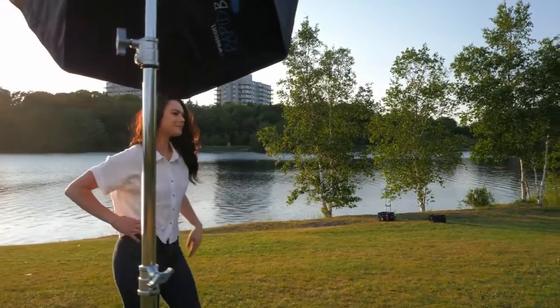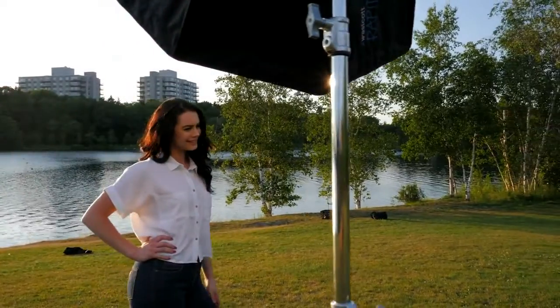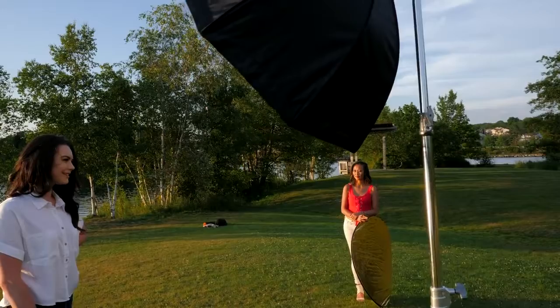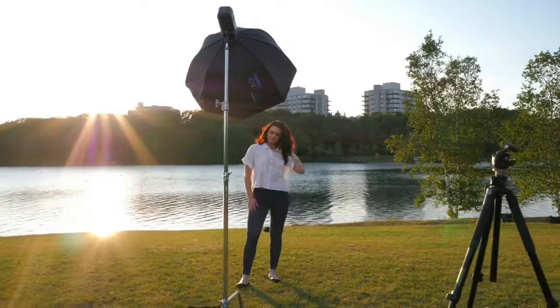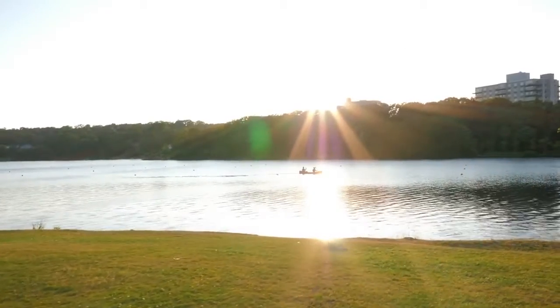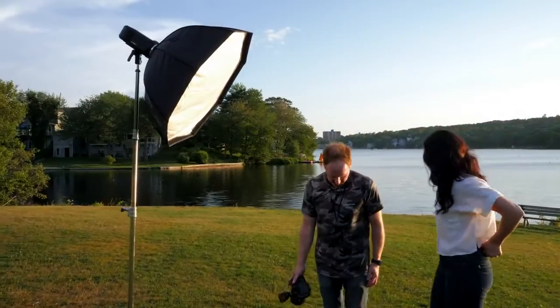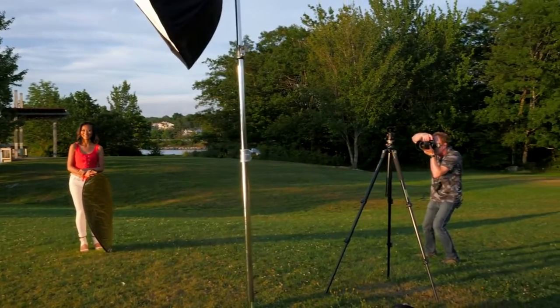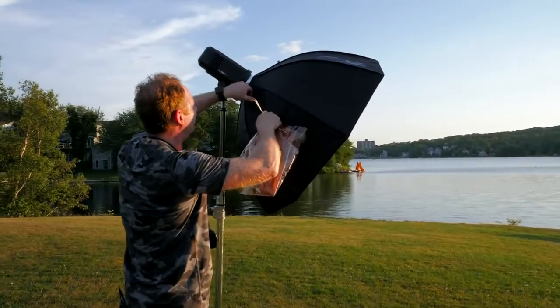First up is the Nikon D850 with the Nikon 105 F1.4 lens. Here's a quick look at my strobe setup. I was shooting with the Godox AD600 Pro with the 36-inch Westcott Rapidbox XL with two layers of diffusion. It's 36 inches in diameter, about 90 centimeters, and it's about 3 to 4 feet from the model, 45 degrees and down.